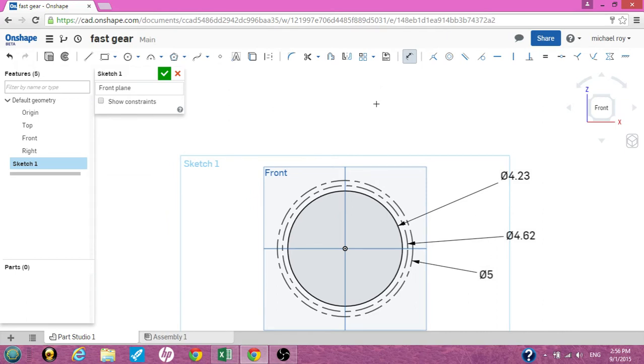What we need now is a few more construction lines — some verticals and some horizontals to give us the angles of the gear teeth. This is also to help us draw the teeth. I'm going to do a vertical construction line right here, and then another construction line at a slight angle. I'll grab the dimension tool, click both lines, and this will be a 3.75 degree angle.